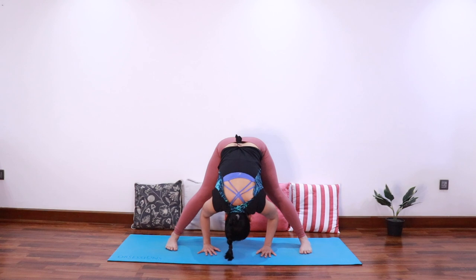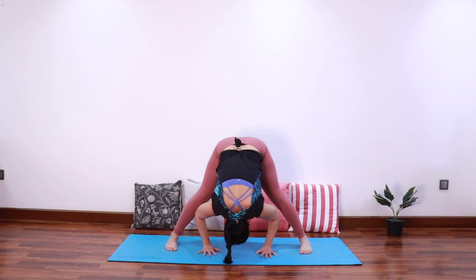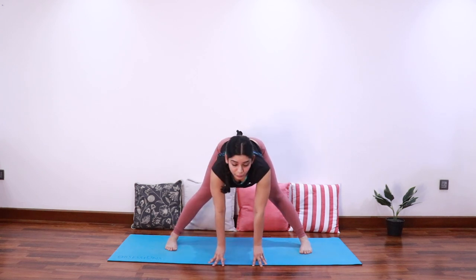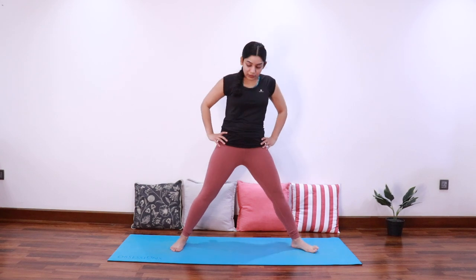Try to bring the crown of your head onto the mat, extending the tailbone towards the ceiling. Last breath: inhale elongate, exhale fold forward. Slowly come into half fold and come all the way up. Very good — now adjust the feet so that the toes point out.